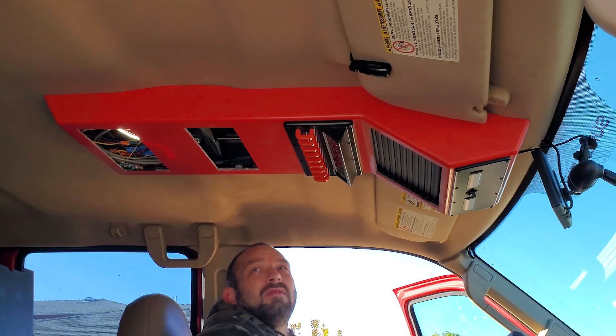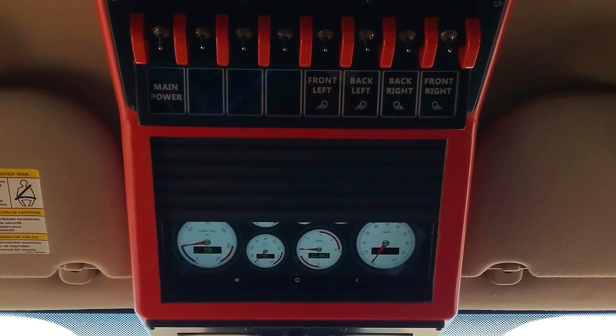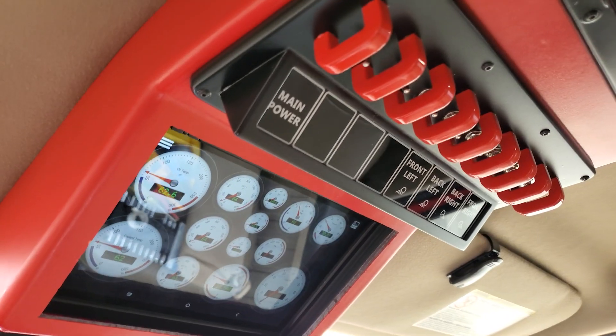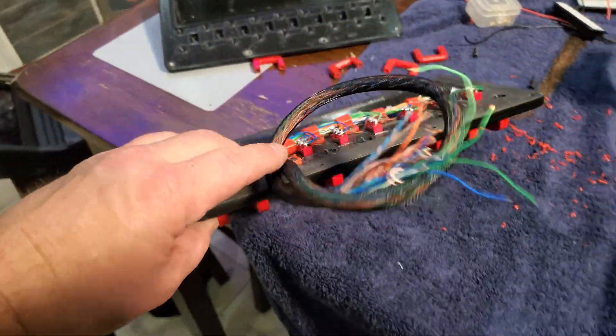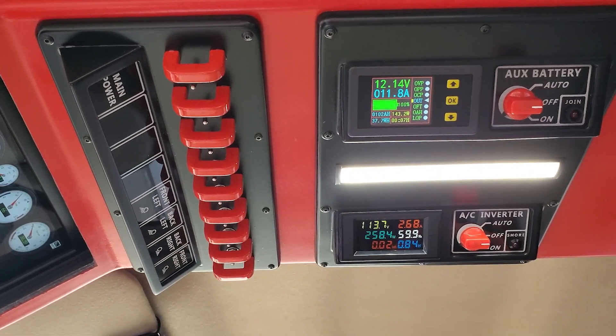This creator has made an overhead console for their work truck. It has an automatic security door which hides the tablet — because they live in California — a custom-made switch panel with a display to control all the exterior work lights and mounted accessories, and gauges to monitor voltage and amp draw of the electrical system.